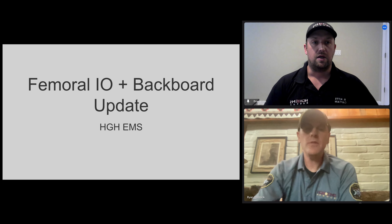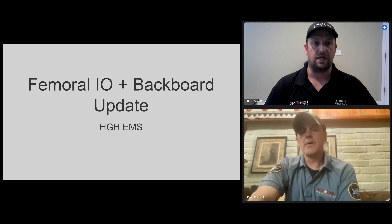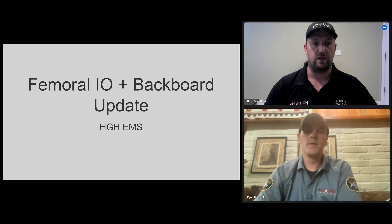For December training, we're going to change the format to a Q&A with Dr. Hodnick, looking at two different topics: the addition of the femoral IO placement and the removal of long backboards.